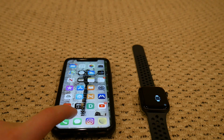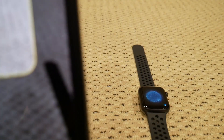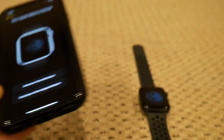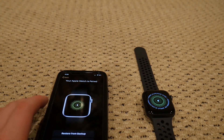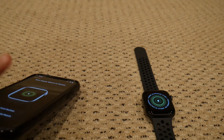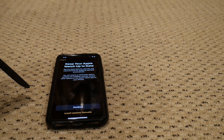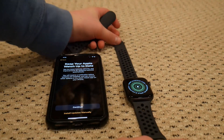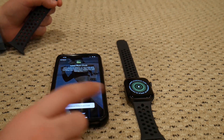It says 'Use your iPhone to set up the watch — continue.' It's my dad's one, not mine. What you have to do is hold your phone up to the watch — there we go, it already found it. The watch comes on, and it basically says exactly what it says on the back. You can set it up as new or restore from backup.